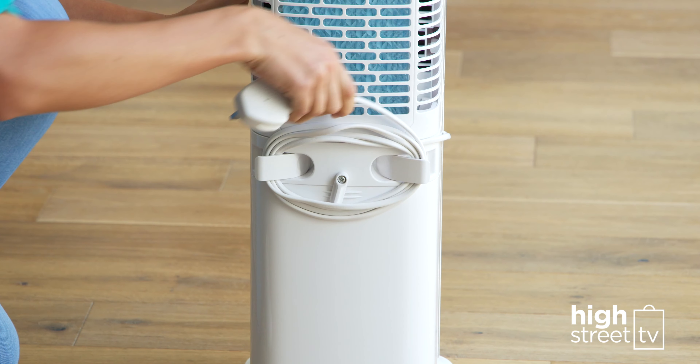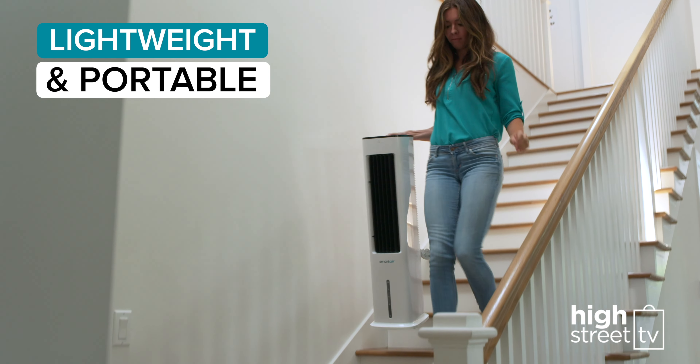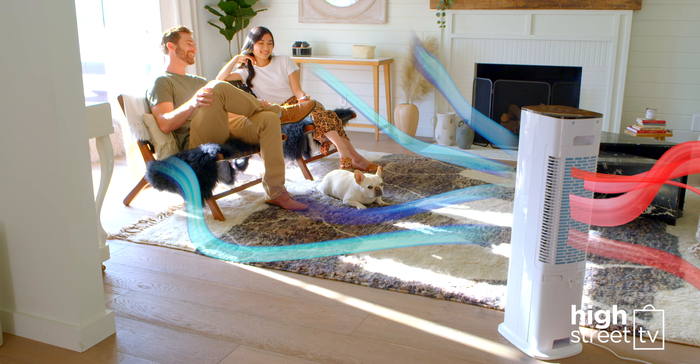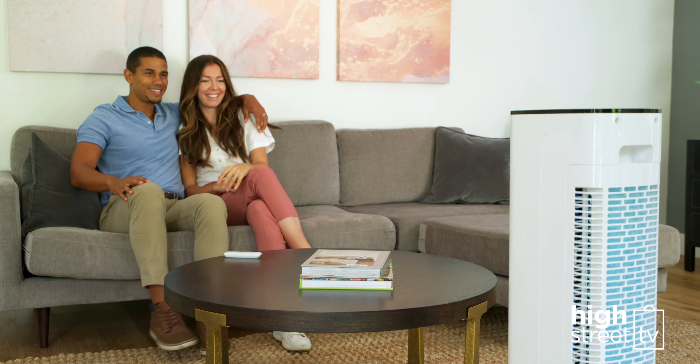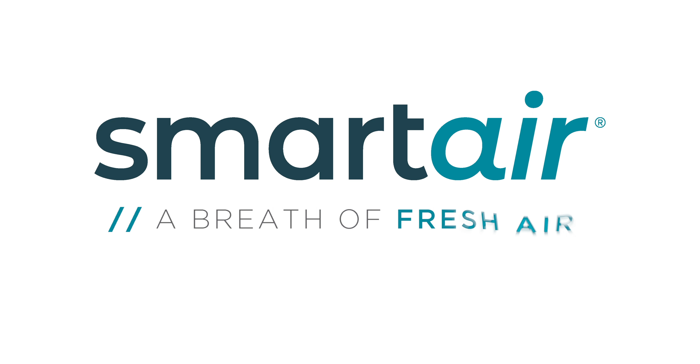It's also incredibly lightweight, so you can take your cooling comfort anywhere. Beat the heat — now staying cool all year round is a breeze with the new Smart Air Fast Chill Tower. Smart Air: a breath of fresh air.